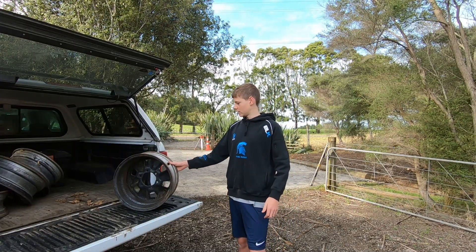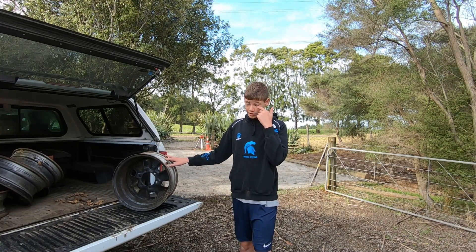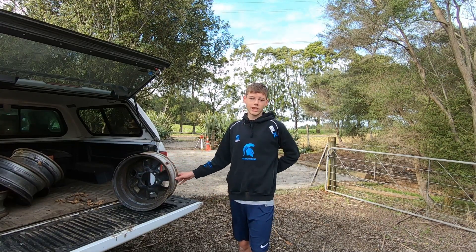So we're going to get these rims, put them on the pad, level them out with concrete and then rest the container on it.